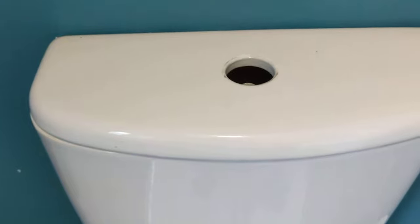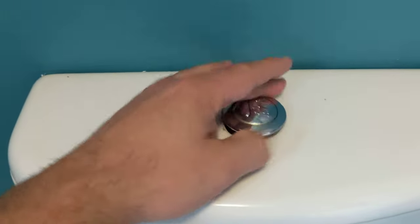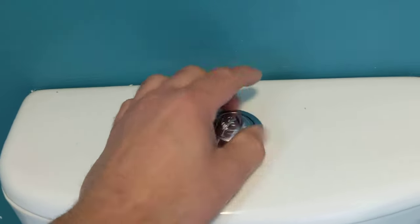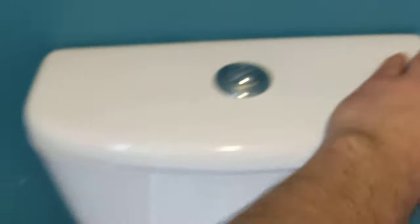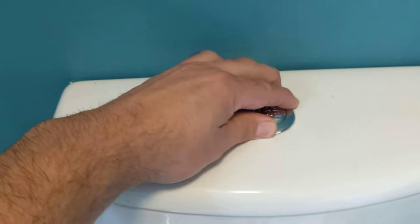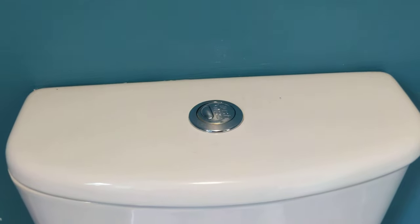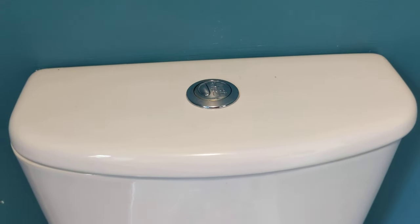To put it back, make sure it's seated properly. Turn it clockwise. Make sure that the top part is level and you're happy with it. Try not to do it too tightly, and you can see it's locked into place. So that's how you remove the top part off your toilet.